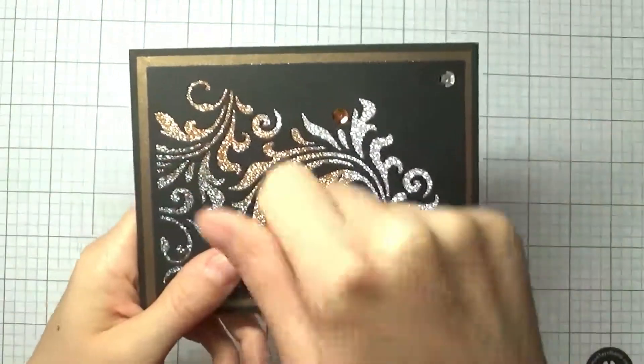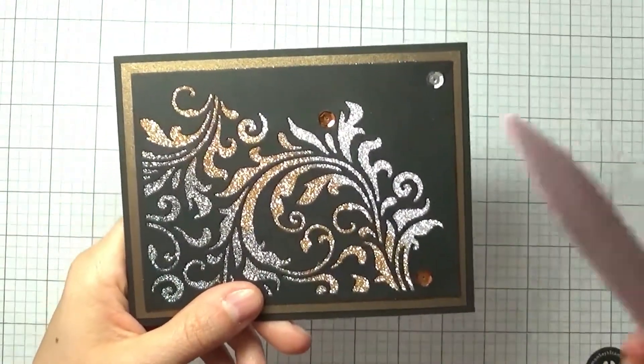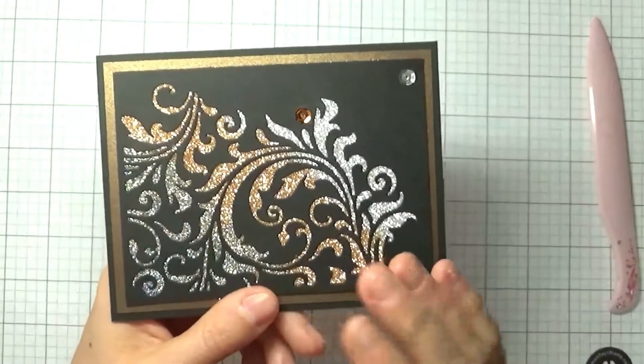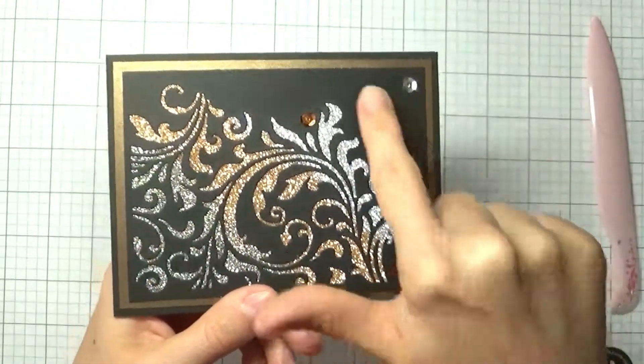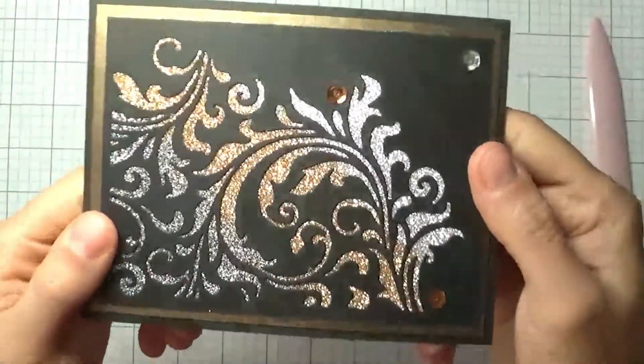Before I put this down, I laid score tape underneath, then sprinkled some glitter of various colors, and pushed it down with my bone folder to make sure it's stuck to the score tape. Once done, I added the window piece on top — look how beautiful that is, and it was so easy because of the score tape.